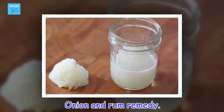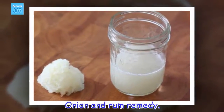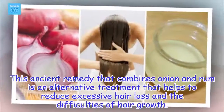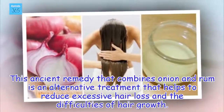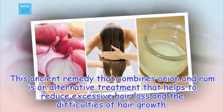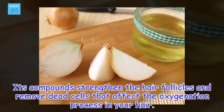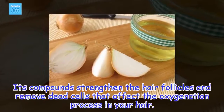Onion and Rum Remedy. This ancient remedy that combines onion and rum is an alternative treatment that helps to reduce excessive hair loss and the difficulties of hair growth. Its compounds strengthen the hair follicles and remove dead cells that affect the oxygenation process in your hair.